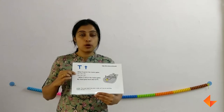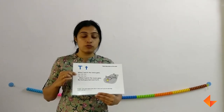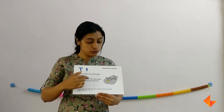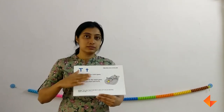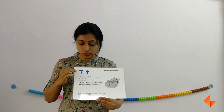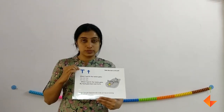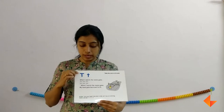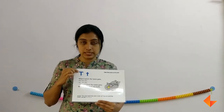Now ask your kids what is the sound that they hear often when singing the rhyme. That's the sound T. First the picture, then ask them which letter makes the sound T. They would say letter T. So first the picture, then the rhyme, then comes the sound, and then the letter. Discuss this is capital T and small t.